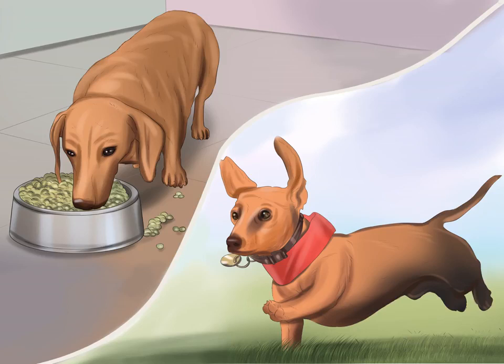Help your dachshund to maintain a healthy weight. Being overweight will put your dachshund at a much higher risk of developing IVDD, so it is important to feed him right and help him get plenty of exercise. To determine if your dachshund is at a healthy weight, stand over him and look down. If you can see his ribs, he is too thin. If you cannot see his ribs but can feel them when you touch his sides, he is a healthy weight. If you cannot see or feel his ribs, he is overweight. Your dachshund should also have a tapered waist rather than a belly that hangs down. Talk to your veterinarian to determine how much weight he needs to lose or gain, and how much to feed him. Walk your dachshund and play with him every day, give treats in moderation, and consider feeding a weight maintenance food if he becomes too heavy.